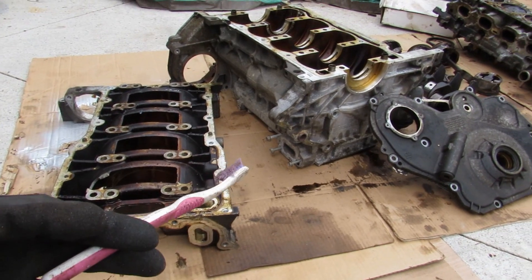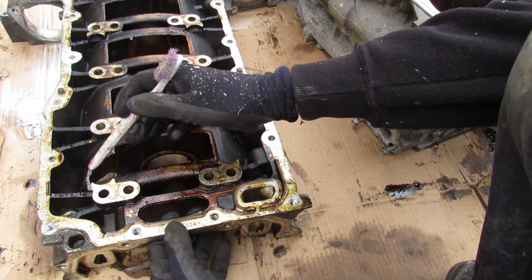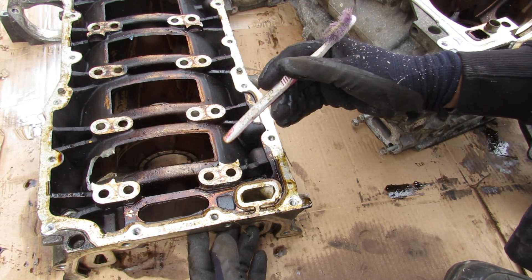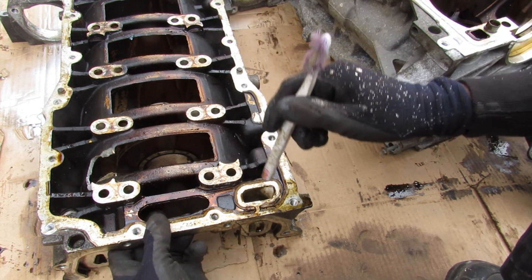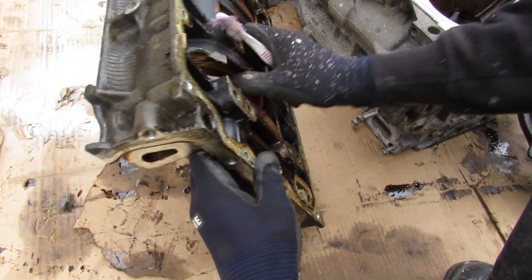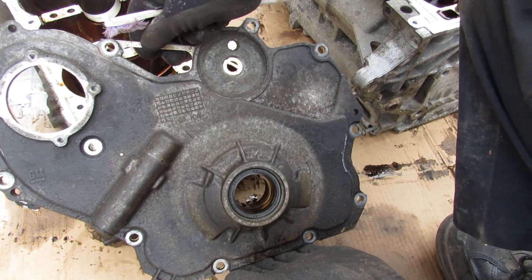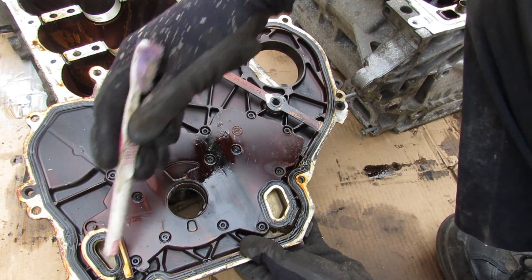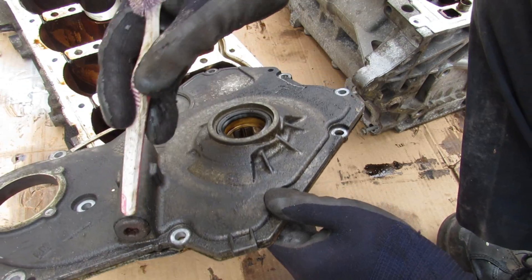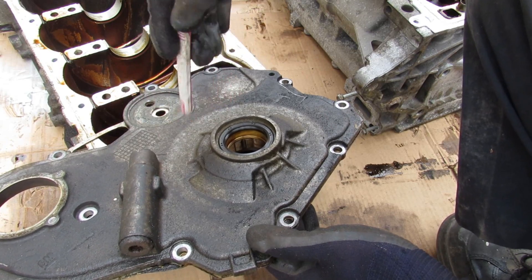Here I've got all the components laid out so we can take a closer look at what caused these engines to fail. Starting at the upper oil pan, you can see there's a big chunk completely missing from where that connecting rod went flying through. Looking at the oil lubrication system, the oil pickup tube brings engine oil from the oil pan up through the oil pump which sits here as part of the timing cover, driven directly off the crankshaft. There's a large oil return control with a spring that prevents excess oil flow when the engine is revved up.